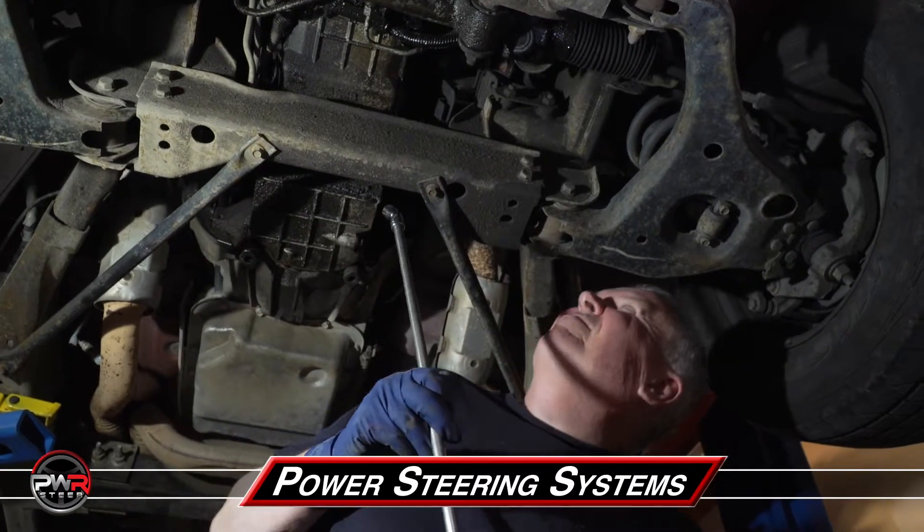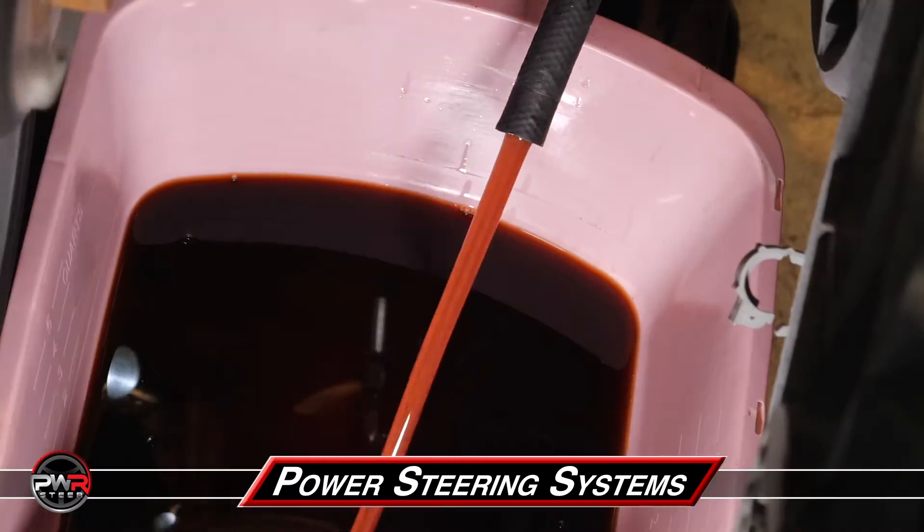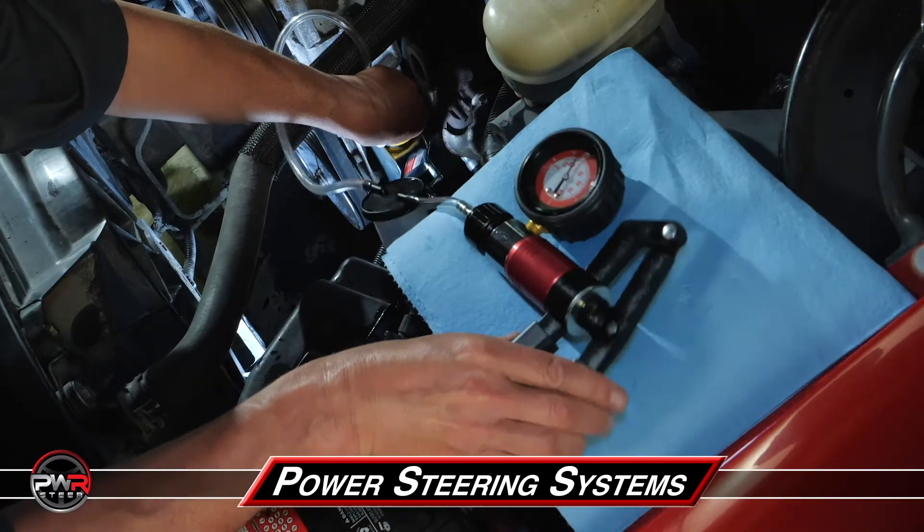Welcome to the PWR Steer video series. I'm Mike, Program Director. Today we're going to learn to inspect, test, flush, and bleed the system. Let's get started.